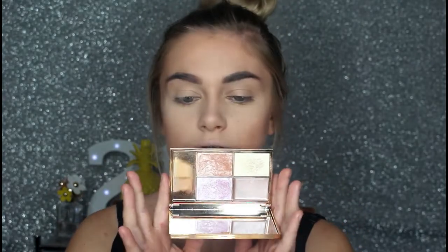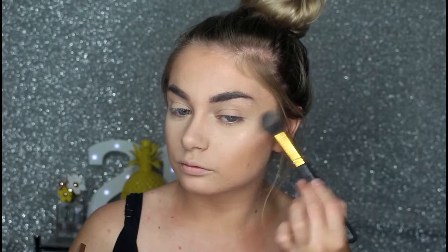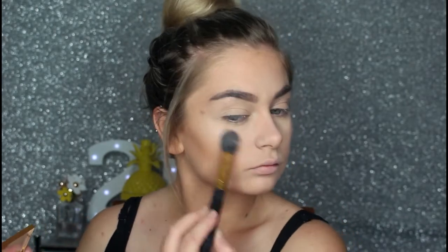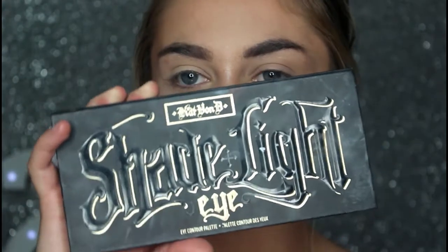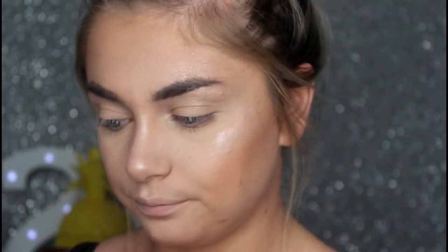For highlight I'm going to be taking my Sleek Solstice Palette and just taking this shade here. Moving on to the eyes, I'm going to be taking my Kat Von D Shade and Light Palette, just taking this shade here for my transition shade on a Sigma tapered blending brush.